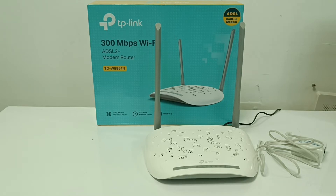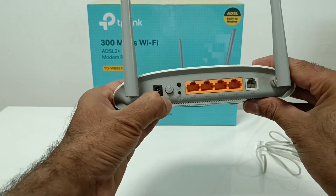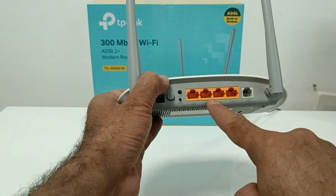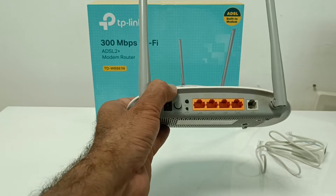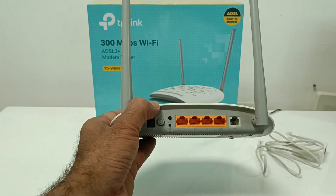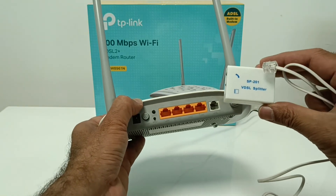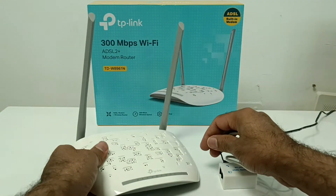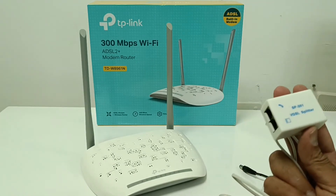I'm providing the guideline now. On the back of the device there is a power on/off button, a WPS and reset button, and a Wi-Fi on/off button. There are four LAN ports that you can connect to your desktop computer, TV, or other cable devices. There is also one ADSL port for your internet connection using an RJ11 cable connector. A SAP201 VDSL splitter is included in the box.